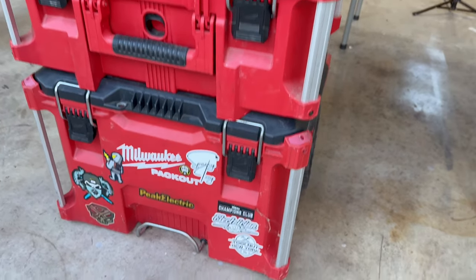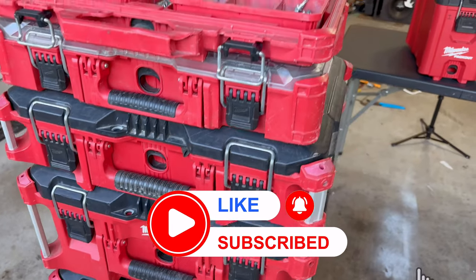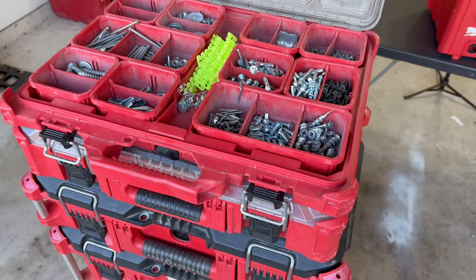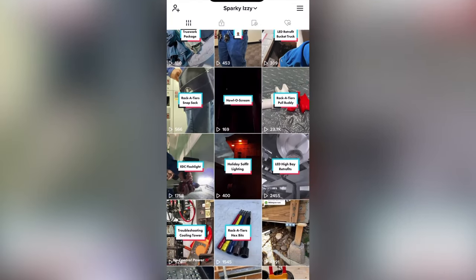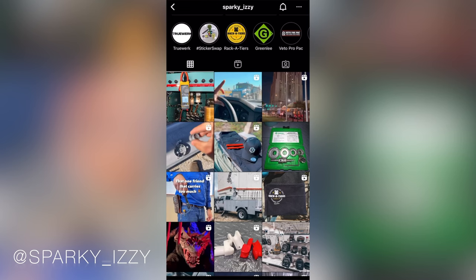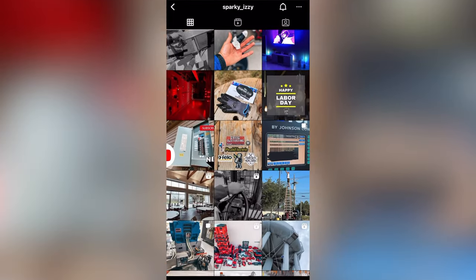Alright guys, that concludes the video. If you liked it, please like, subscribe, and hit that notification bell. If you want to see more tools, I've been thinking about doing a What's In My Milwaukee Packout — if you're interested, leave a comment and let me know. If you want to see what I do on a daily basis, you can follow my TikTok and Instagram at Sparky underscore Izzy, which will be in my link tree in the description below. That's it guys — Sparky Izzy, peace.